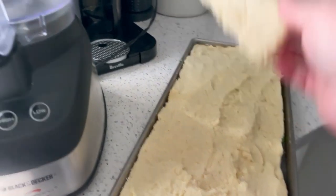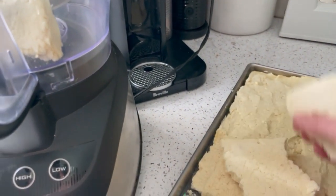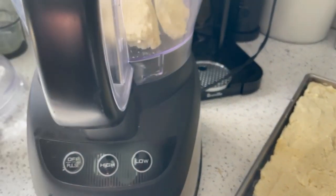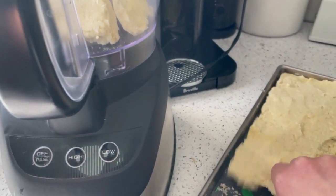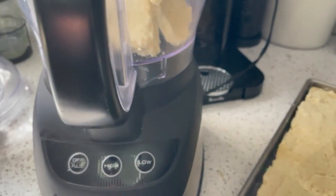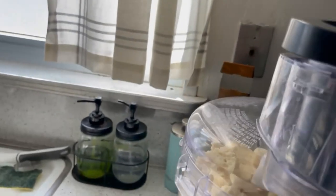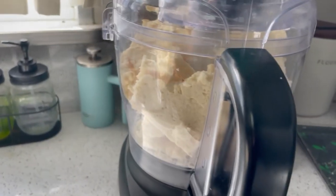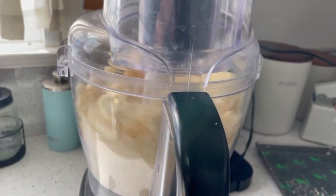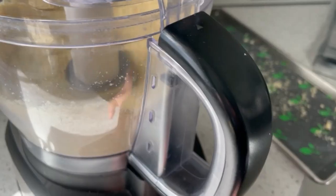I'm just going to take chunks of this and put it in my food processor. Before I do this — any time, just like any other cooking procedure or process — you want to wash your hands or you can use gloves. So I'm going to break this up, put the lid on, and make sure it's on tight. I just process it until there are no more big chunks.